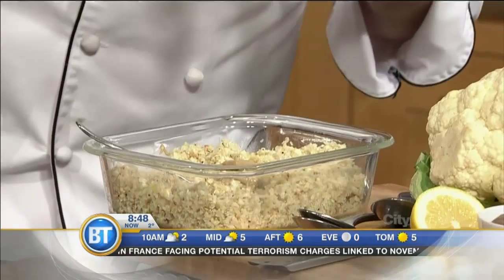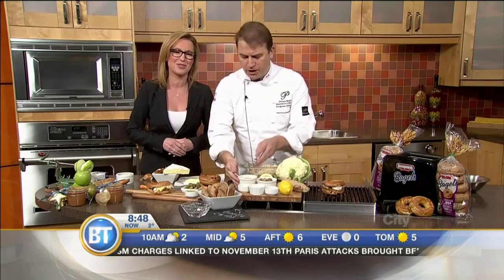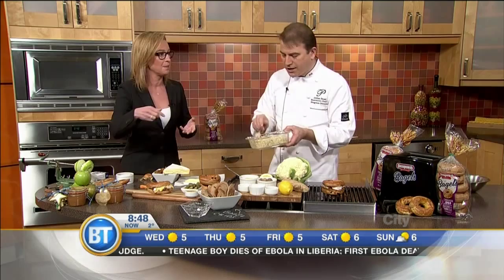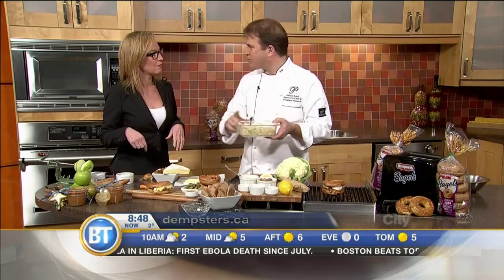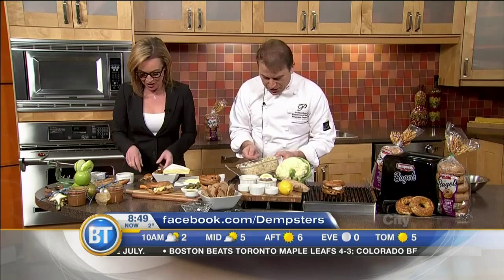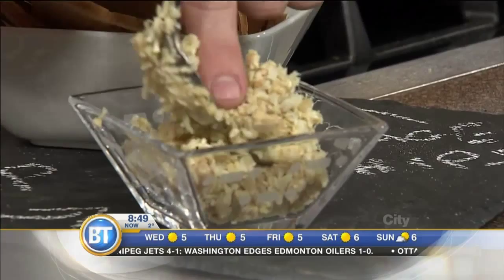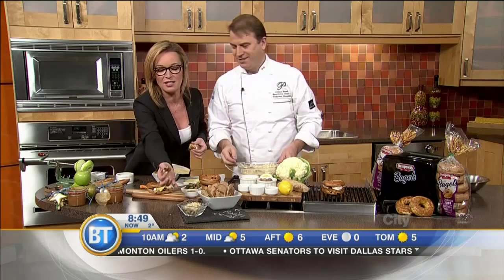Dempster's Bagels are easy to find. You can follow them on Twitter and check out their website — they've got a lot of great recipe ideas. On Dempsters.ca you're going to find all these lovely recipes and more. Just thinking outside the circle! You put it on a little platter, have some fun with the platter, and you have fantastic different ideas using Dempster's Bagels. Julian has even brought a little piece of slate that says 'dip' on it. Get your Dempster's Bagels and try this — honestly, this is one of the best things I've tasted on the show. A cinnamon raisin bagel with Brie cheese and caramelized onions — I'm all in.